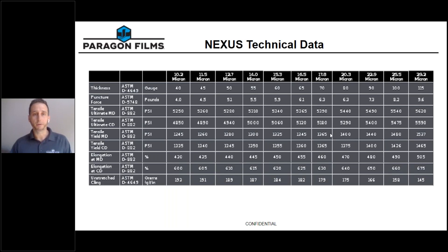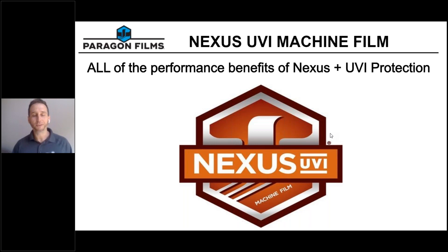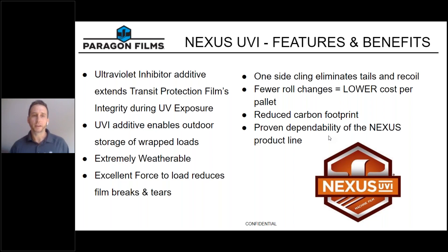If you liked everything you heard about Nexus, it gets even better. We took all of the features and benefits of Nexus and formulated our ultraviolet inhibitor version, Nexus UVI. Nexus UVI has the same dependability as the standard Nexus product line, but now with an added ultraviolet inhibitor that can extend the film's integrity during UV exposure. This makes it an extremely weatherable film, especially if you're utilizing make-and-hold and storing wrapped goods outside, or if you have pallets stored outdoors at your customers' facilities or your own.